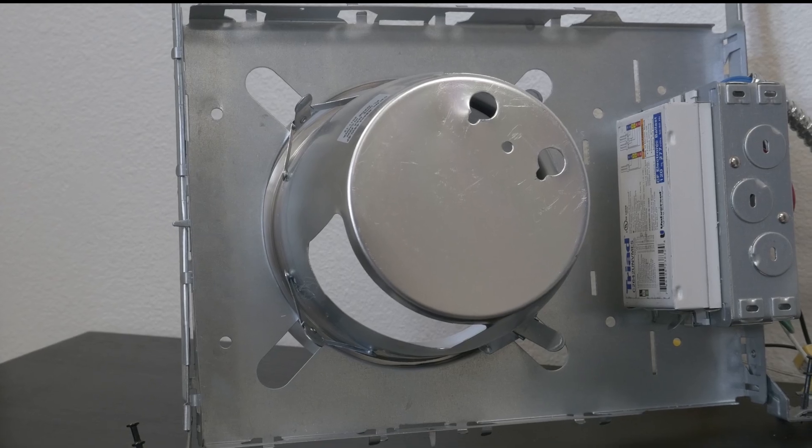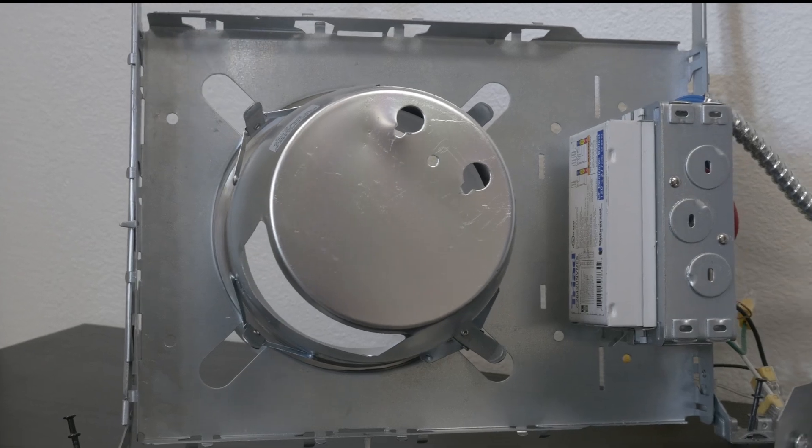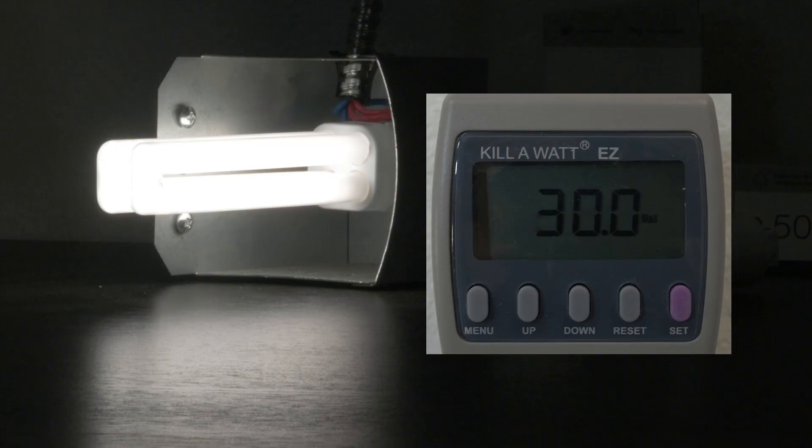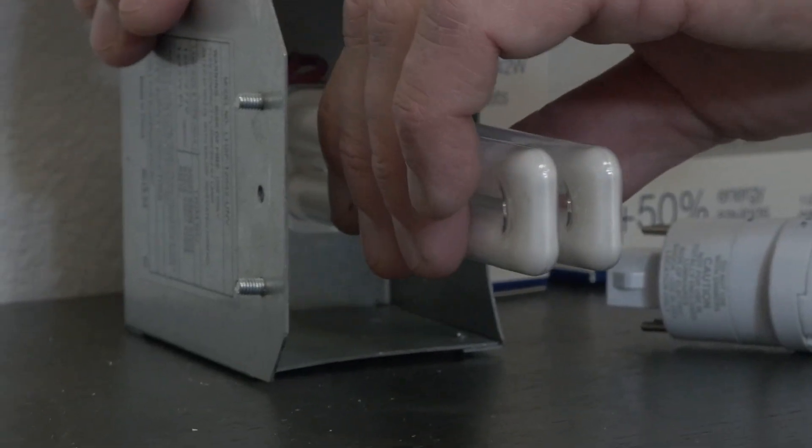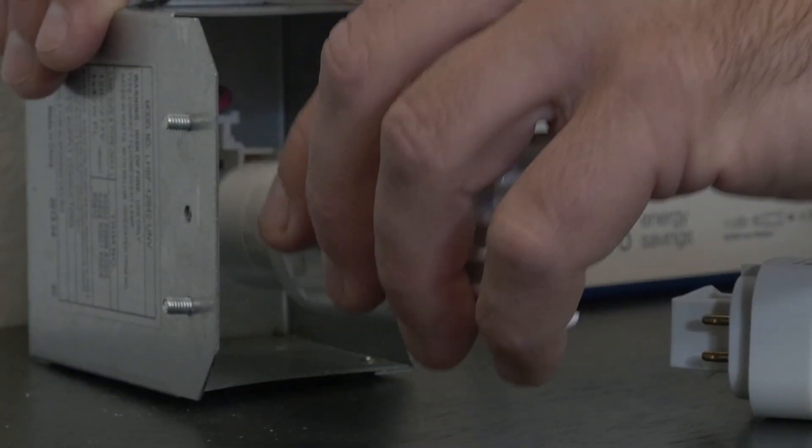Here I have a CFL recessed can light, which has been disassembled to show the various components. Notice this 26-watt CFL lamp is actually using 30 watts of energy. Simply remove the existing CFL lamp — always taking care to turn off the lights before — and plug in the LED PL lamp.